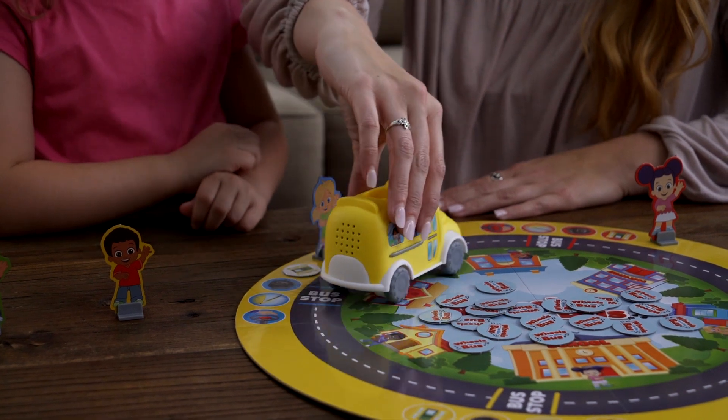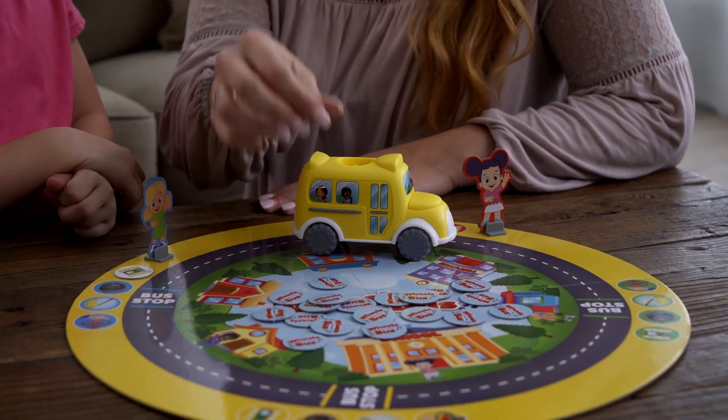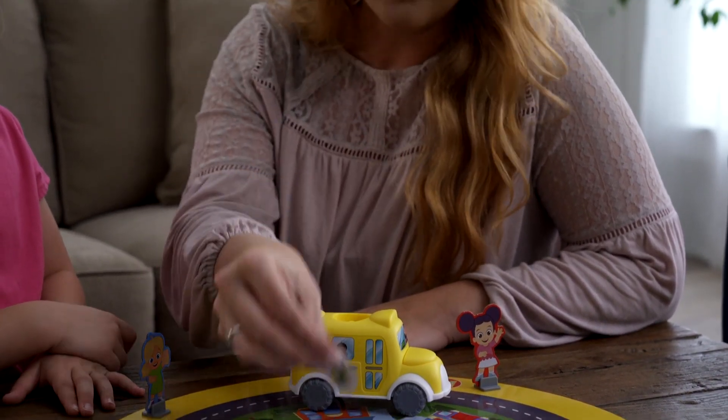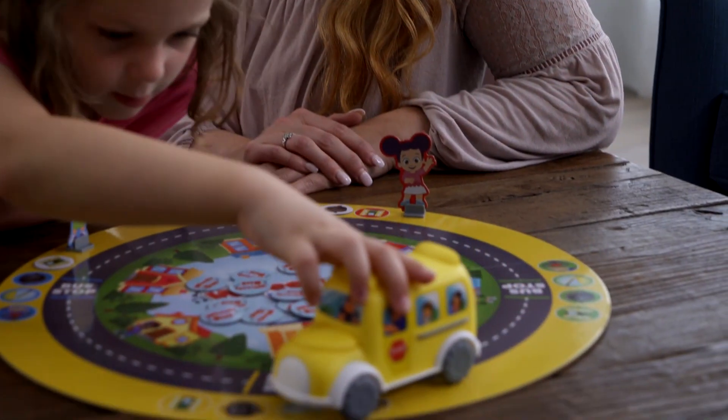Play continues to the left. The next player also moves the bus to their bus stop. Reach for a token, but if it doesn't match, flip it back over and try one more time. If the correct token isn't found after two tries, move on to the next player.